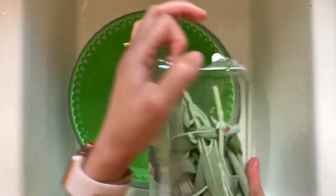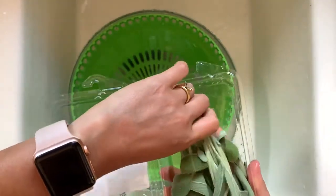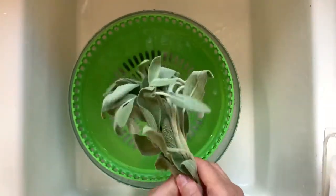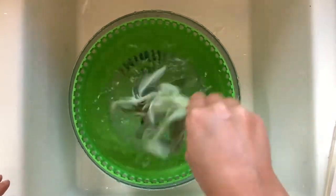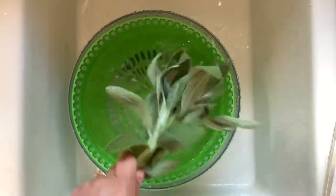Next is sage. Here are the bottom of the stems. Hold them by the handle, straighten them out, and then dip them in the water. Shake it off and put it on the kitchen towel.